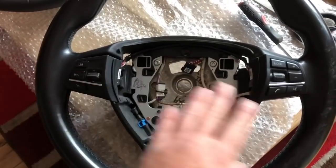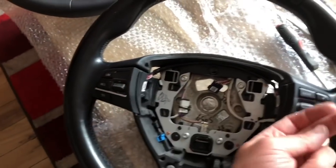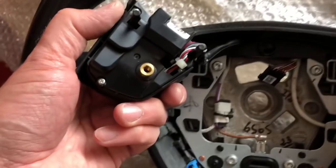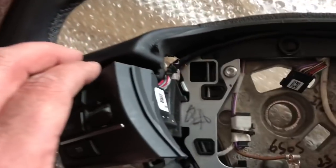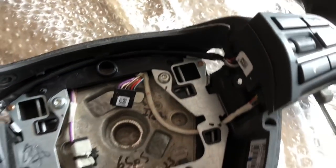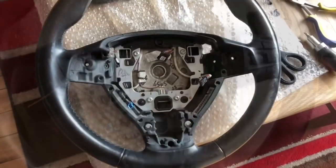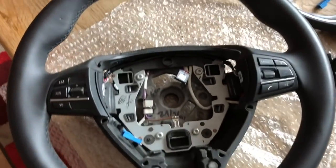The two control modules each side have a screw straight into the back of the wheel. Once you release that, they just wiggle out of place, and there's a wire that runs across the top connecting them both. I'm going to pull that out and transfer it over. They literally lifted straight off the old wheel.